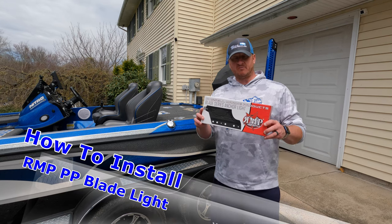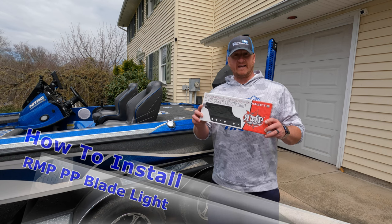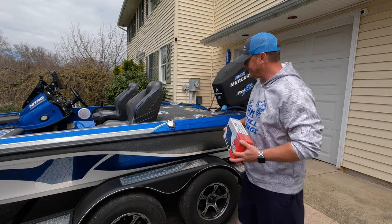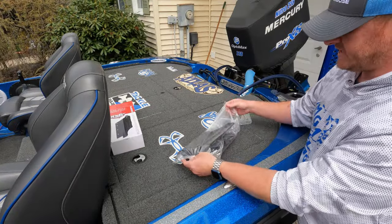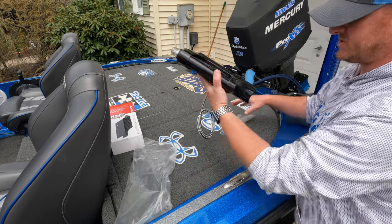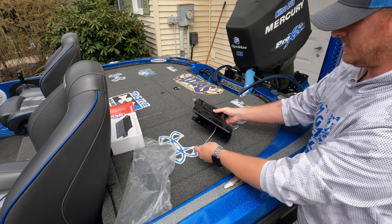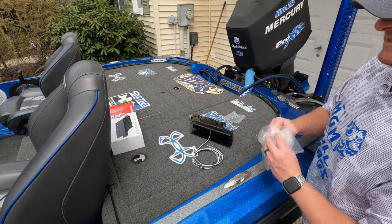Welcome back. This is the Russell Marine Products anchor light for the blade series Power Pole. I'm going to show you how to get it installed — very simple project. Taking it out of the box, everything you need is right here. You have the light itself with the assembly, the power wire coming off of it, and then a couple bolts and nuts. That's all that's in the box.